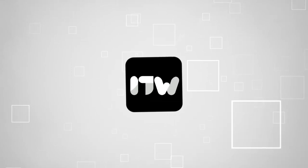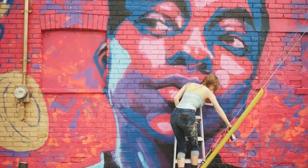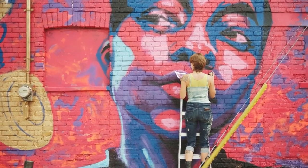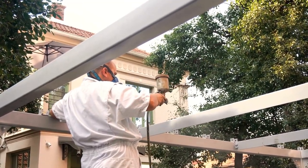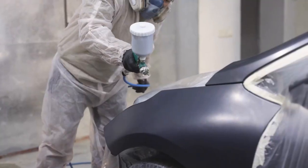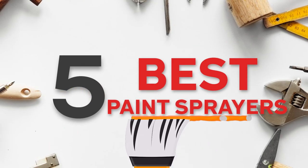Welcome back guys, we are Trustedshoppingguide.com and today we are in the workshop. In this video, we will be sharing with you our best paint sprayers. There is no faster and more efficient way to take care of those large home painting, staining, and sealing projects than a good old spray painter. While these tools do take some time to master, their efficiency more than makes up for the time you will spend practicing on them. So to make short work of those scary do-it-yourself painting chores, we have rounded together the top models of paint sprayers on the market.